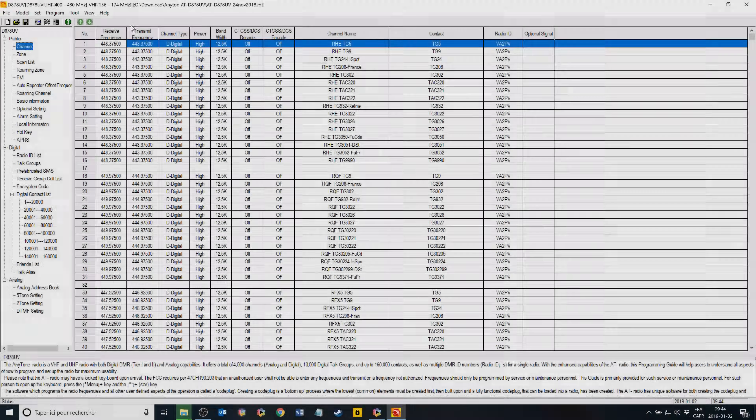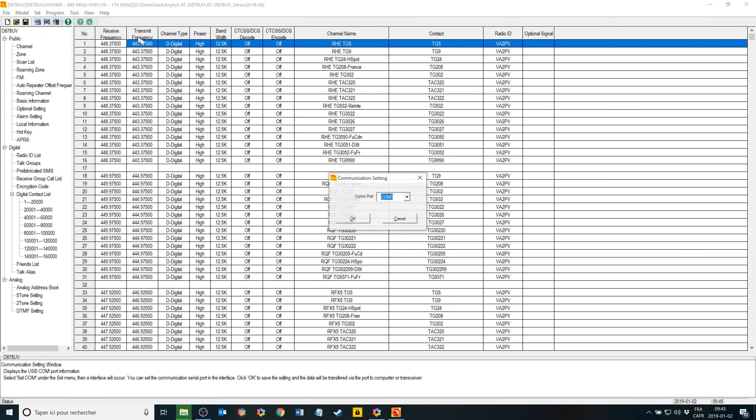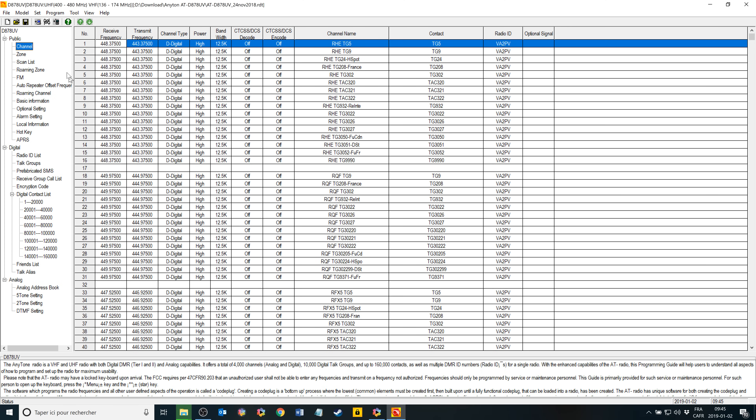When you receive a brand new radio and install the programming software, the first thing you should do is get a backup of the config that was initially in the radio. To do so, install the software, plug in the radio with the programming cable, select the right COM port, and then read the radio. After that, do a save and save it as the initial config.